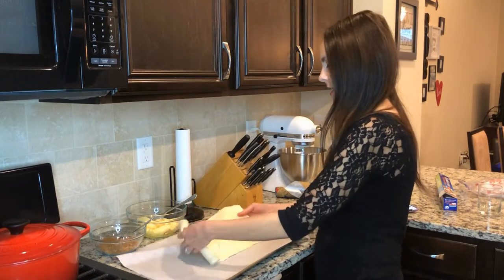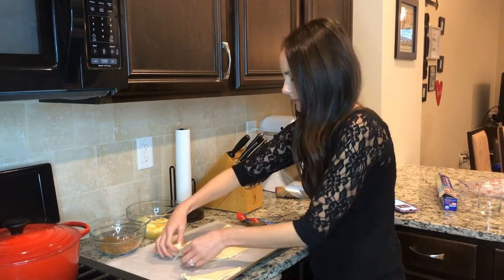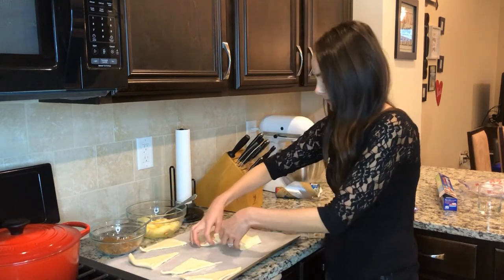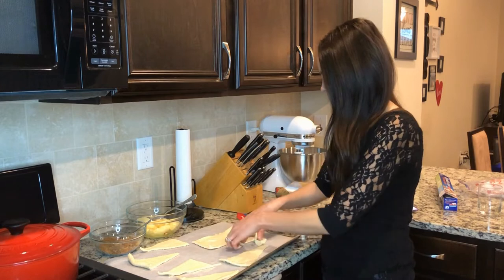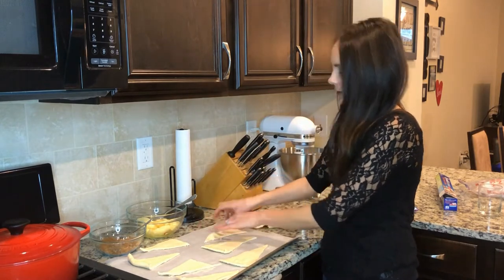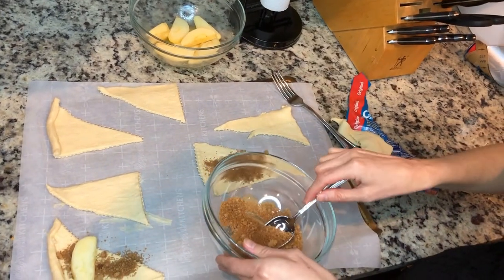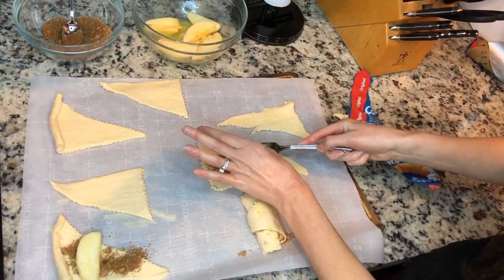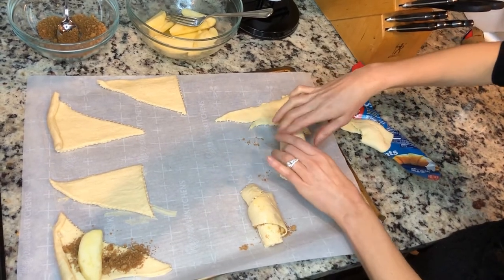I'm going to separate the triangles onto my paper. Oh, I tore that one — I'll just kind of put it to the side. First I'm going to sprinkle that mixture of brown sugar and apple pie spice onto the crescent roll, then add one of my buttery apples, and then roll it on up.